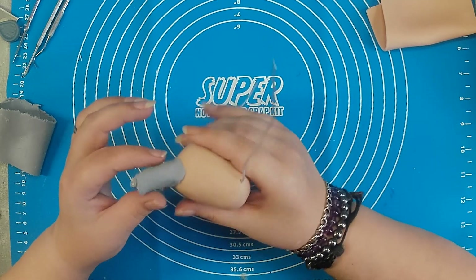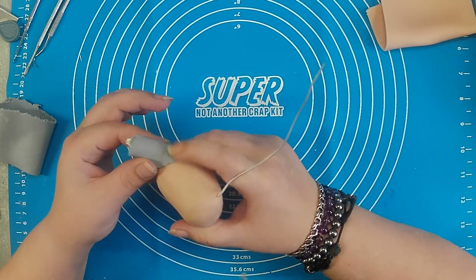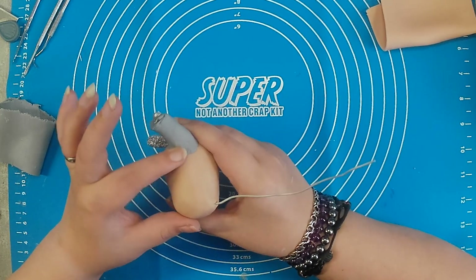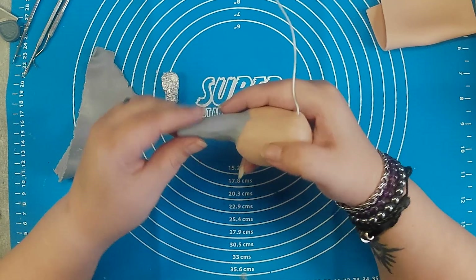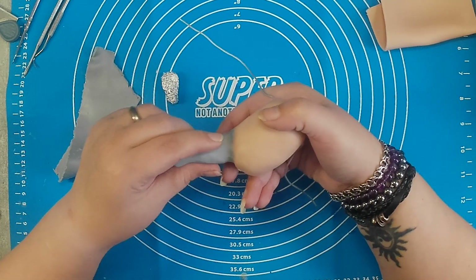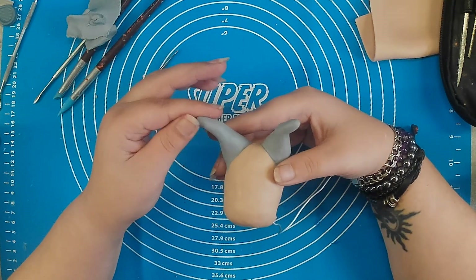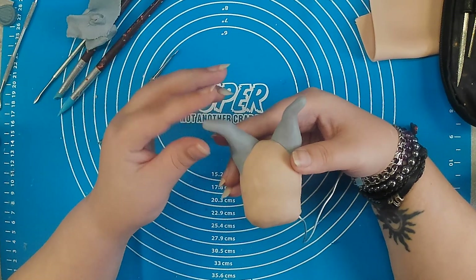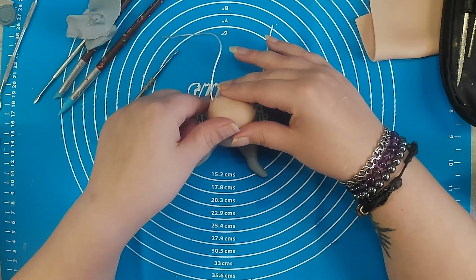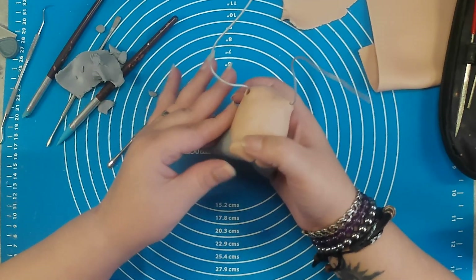Being the party animal that he is, I want Wilbert to be flat on his buttocks, supported with one hand while he's holding a toothorn in the other hand. I was debating for a while that he should hold something different and more fun in the other hand, but I wanted to keep it PG, so it's going to be a toothorn.